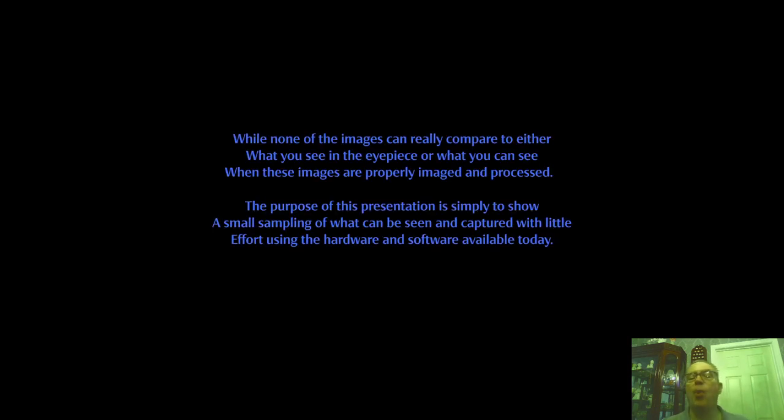I just wanted to point out that while none of these images can really compare to either what you see in the eyepiece or what you can see when images are properly imaged and processed, the purpose of this presentation is simply to show or give you an idea of what can be seen and captured with very little effort using the hardware and software currently available today. That's all I have for this presentation. I hope you've enjoyed it. Clear skies.